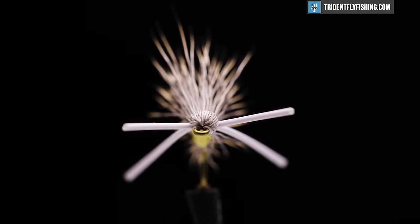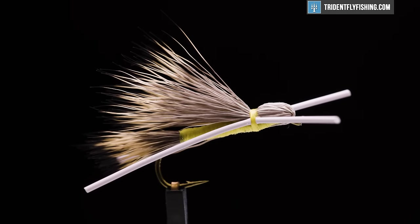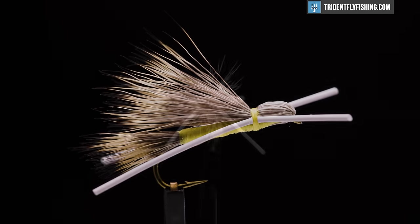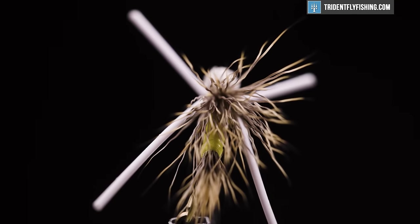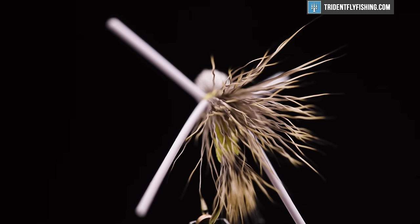Hello, I'm Carl at Trident Fly Fishing. Today we're going to tie the Madam X. This fly was created by Doug Swisher in the 1980s. It's a very versatile attractor type dry fly and can imitate many different things — a grasshopper in the largest sizes or maybe a golden stone fly in the smaller sizes. I typically see the fly tied in sizes 6 through 12.